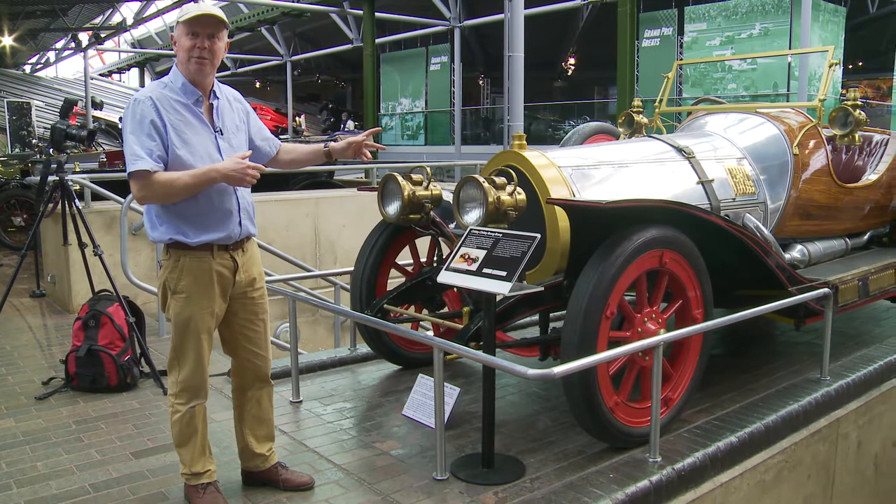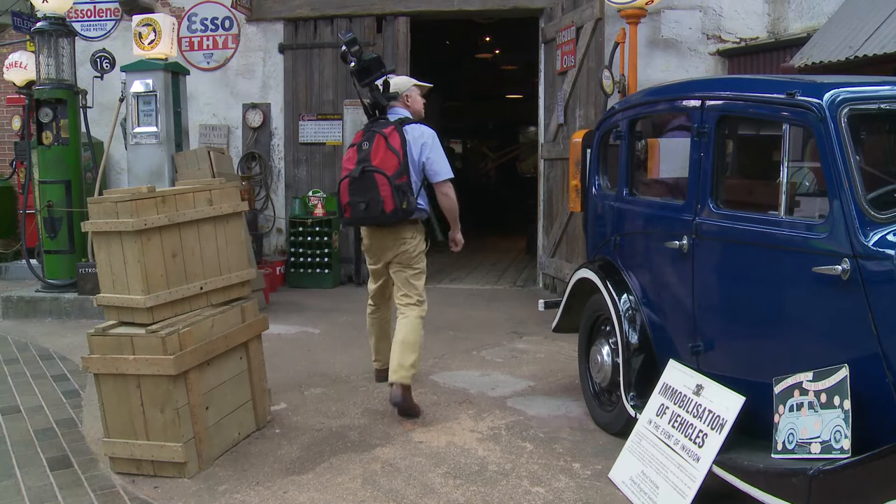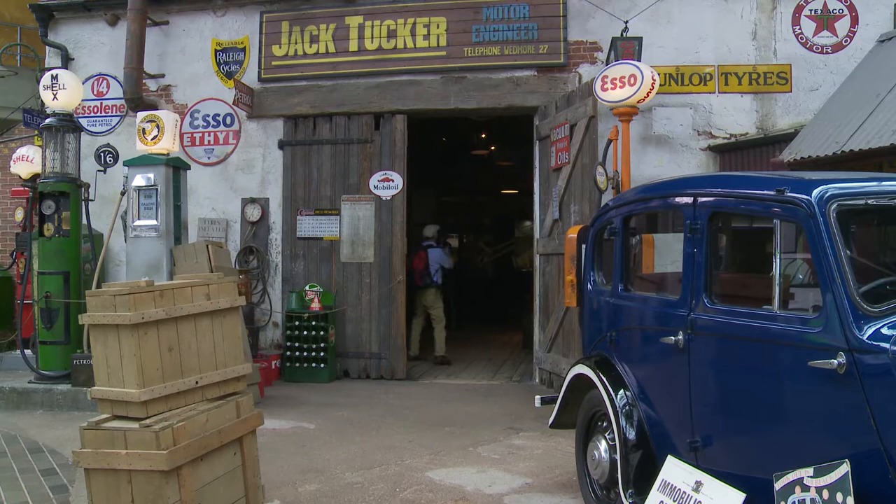Don't forget to shoot those star cars — did you know Chitty Chitty Bang Bang was actually based on a real racing car? Many museums offer stunning period scenes with feature cars part of the setting, such as in an old-style garage or workshop. These are often more carefully lit, with scene lighting creating a period mood, and it's nice to let that ambient light come through by using a longer exposure.